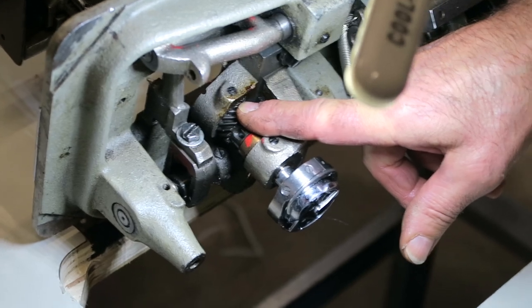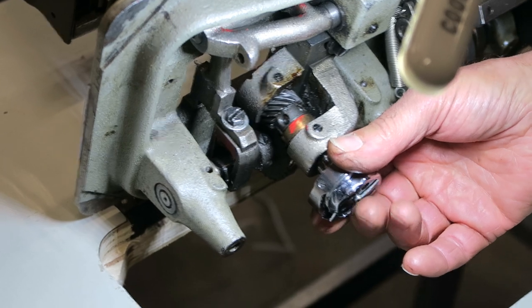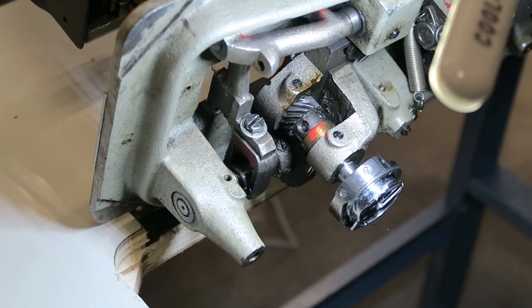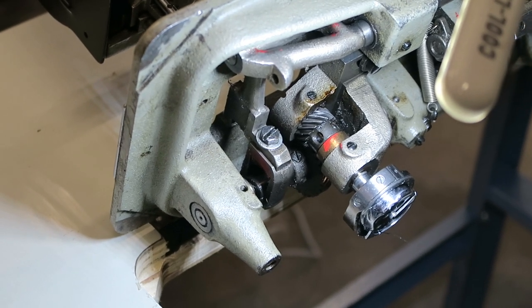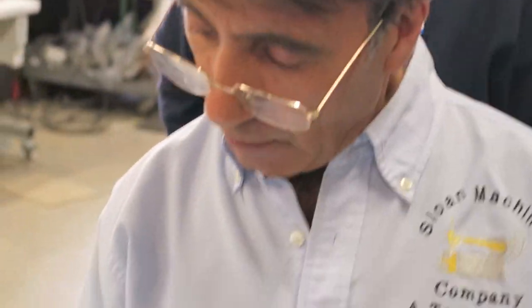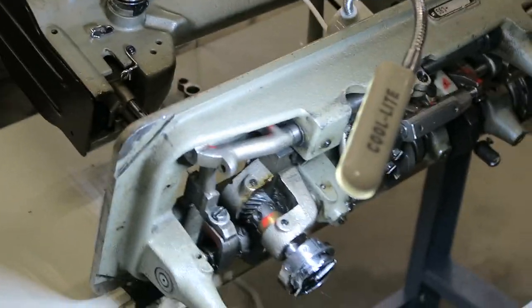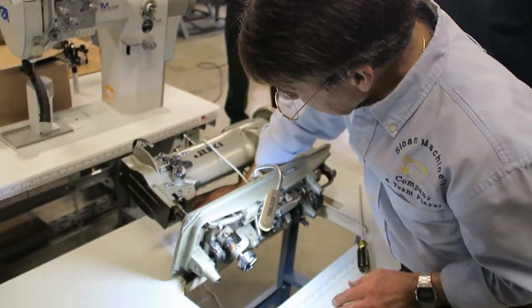This is also how you change over the bottom feet. Or if you don't have an extra hook, you can find something like a pen — same size. A flat screwdriver won't fit, but something round like a pen you can put in there so the gear won't move and stays in place.